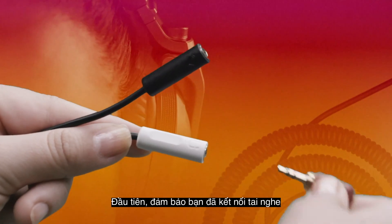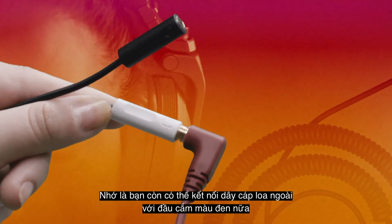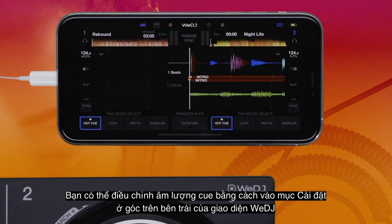First, make sure your headphones are connected. Remember you can connect your speaker cable to the black output jack too. You can adjust the cue volume by accessing the settings menu at the top left of the WeDJ interface.